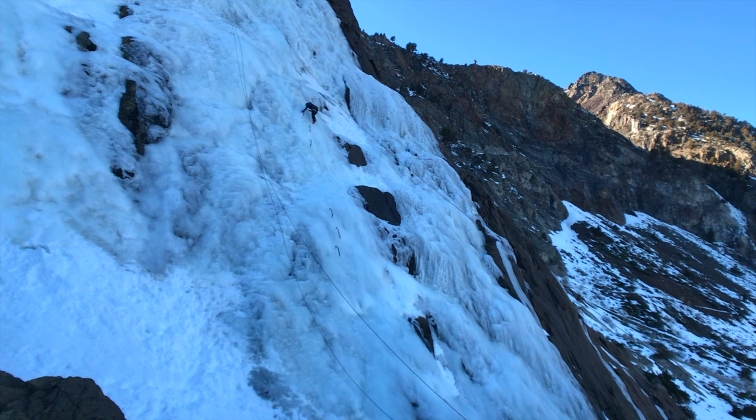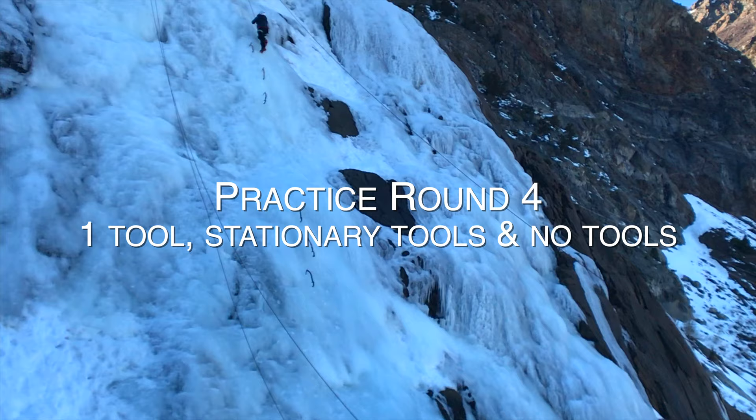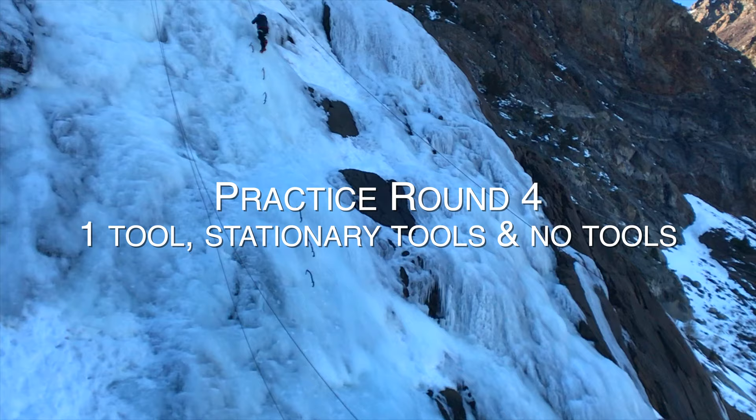I didn't expect it to be that tiring. One ice tool — one less thing to worry about dropping. Cut that egg and flick the wrist. For the third practice round, we used no ice tools and just focused on feet. Then we put it all together and did a practice round with sections alternating between one tool, stationary tools, and no tool.